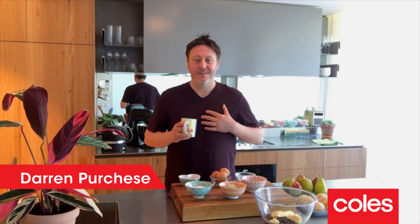Hi, I'm Darren Purchase, welcome to my kitchen. Now I know a lot of families are doing it really tough out there at the moment. Many of you have to spend more time at home than normal, but don't think of it as being stuck at home — think of it as an opportunity to spend more time with the people that you love and also to get baking.